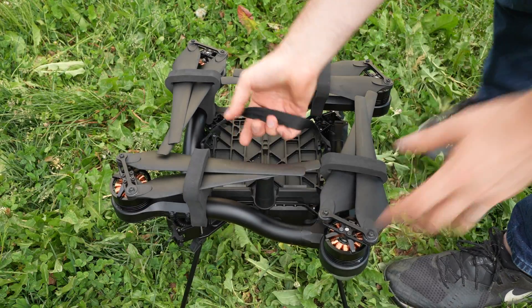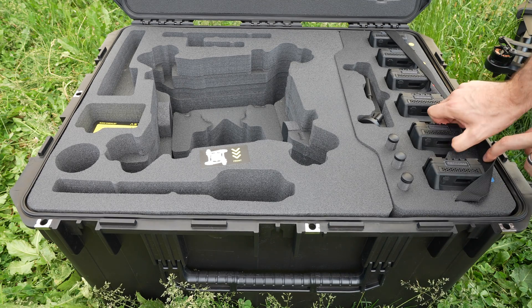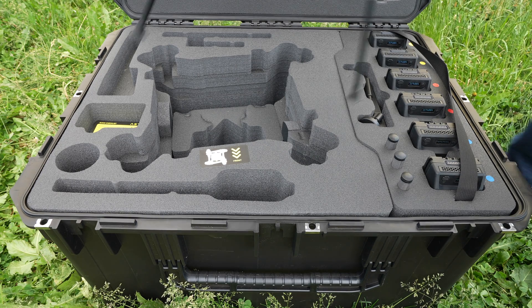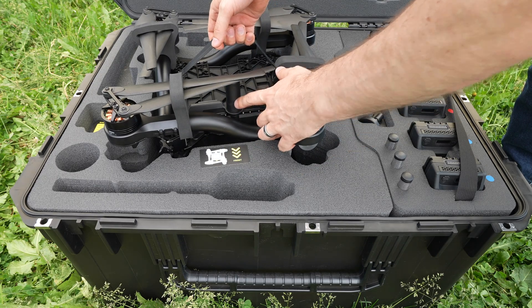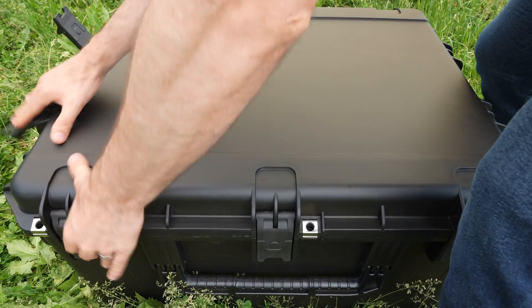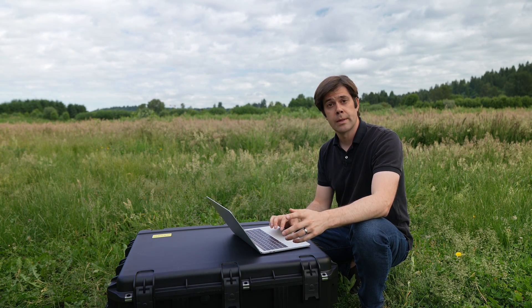Pop the latches and fold up the booms. The batteries go in with the display facing forward — that lets you check all your batteries quickly without taking them out. Astro goes in the case with the GPS antenna facing forward as shown in the diagram.